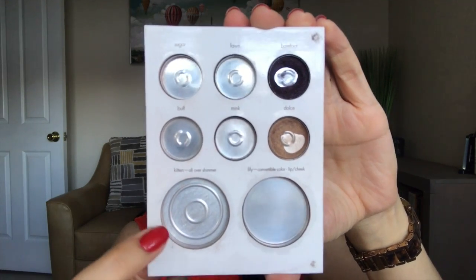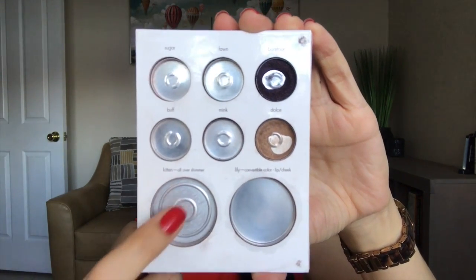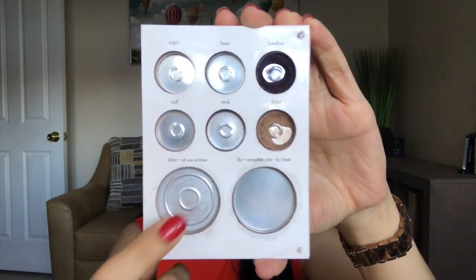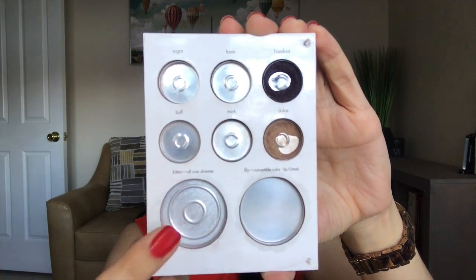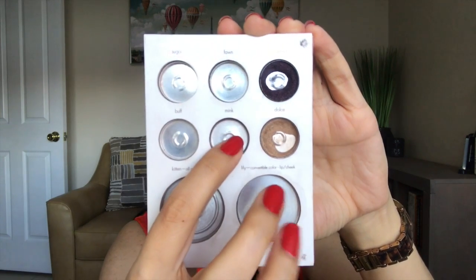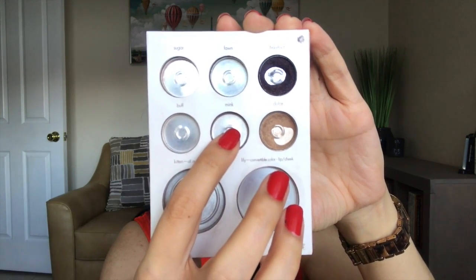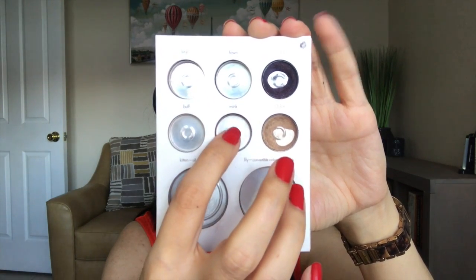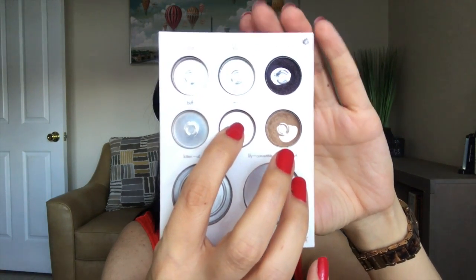As you guys can see, I have finished Kitten. Kitten had pretty much product just way around the pan, but I repressed it and I used it up. And also Mink right here — that shadow was crushed, it was broken, I repressed it and I used it up completely. I actually used that color on my brows as well as an eyeshadow.